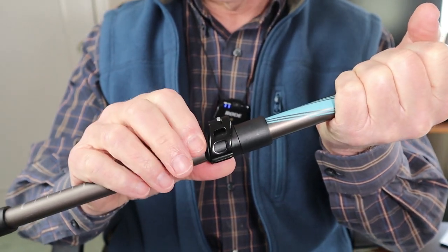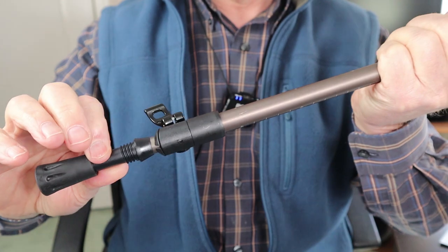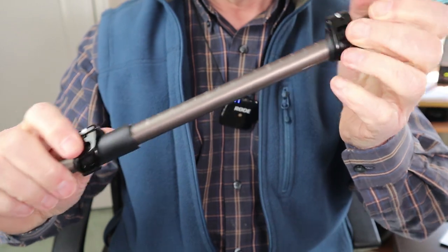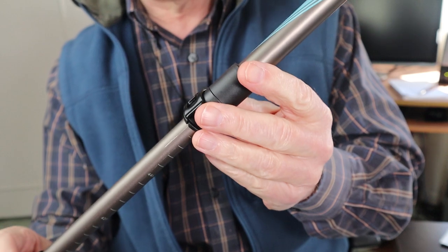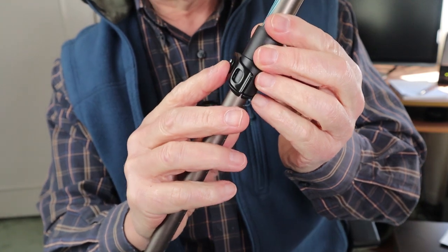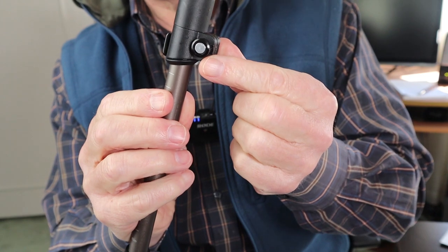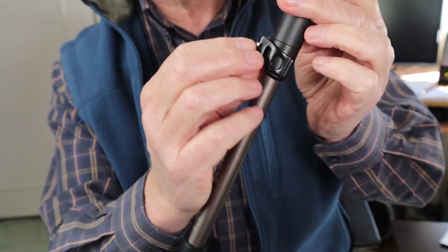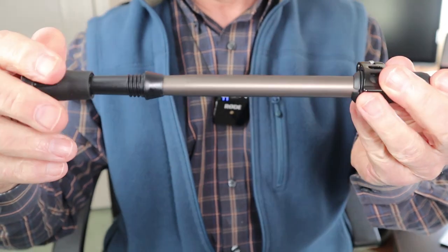They are adjustable, and there's another segment below that works exactly the same way. One thing I noticed is that these have aluminum levers rather than plastic. There's not a lot of torque or tension being put on them — you can adjust that tension here — but it's nice to know they're a little bit stronger for being made of aluminum.